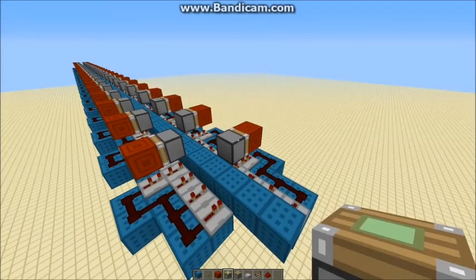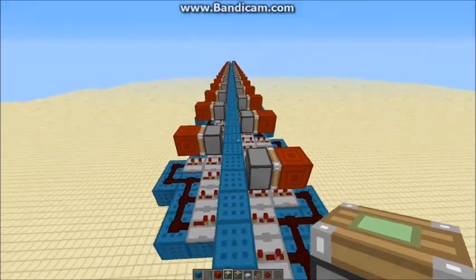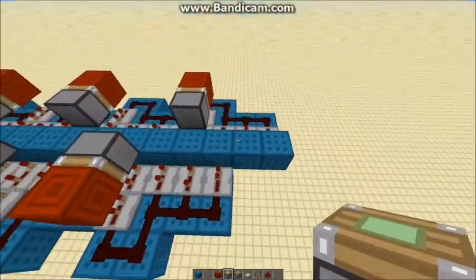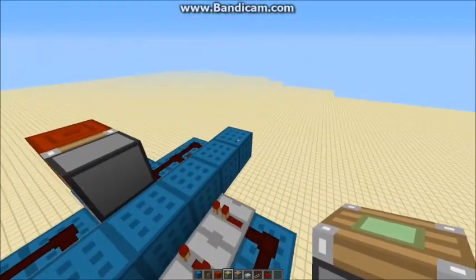Hello everybody, this is TT Lemon, and as you can probably guess, today I'm going to be showing you a self-powered piston monorail-y thing.